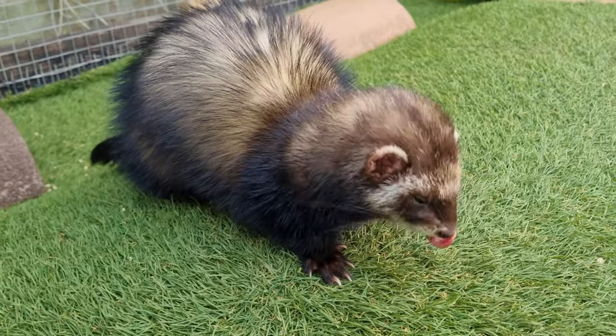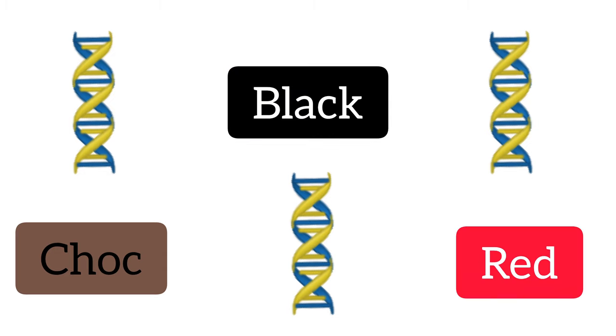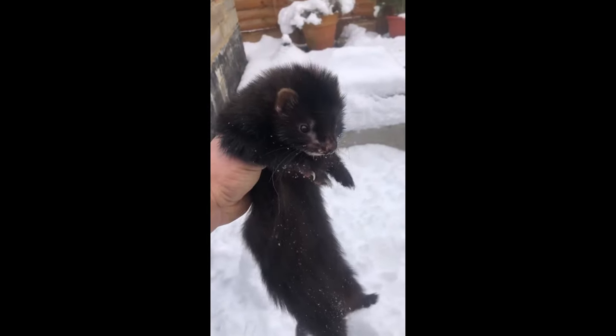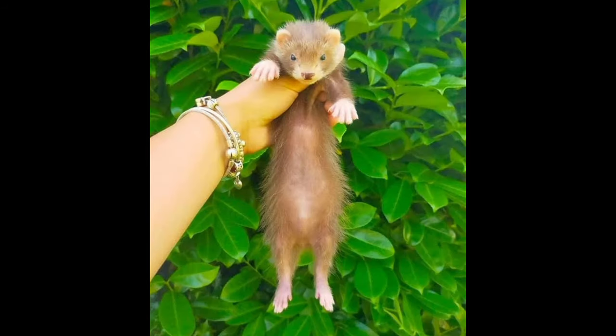Now let's move on to colour tone variations. There are a collection of genes which control the production of chocolate, black and red tones within ferret coats. Depending on a ferret's particular genotype, this will result in a black, a rich chocolate or a cinnamon colour.